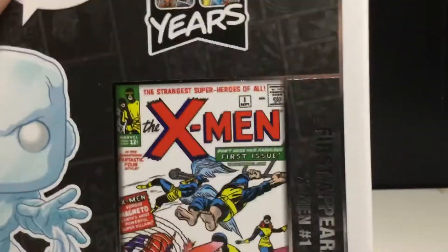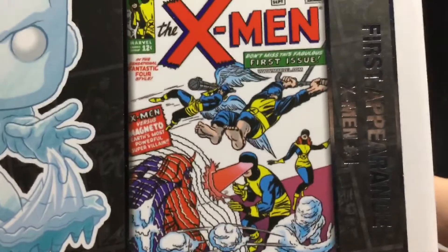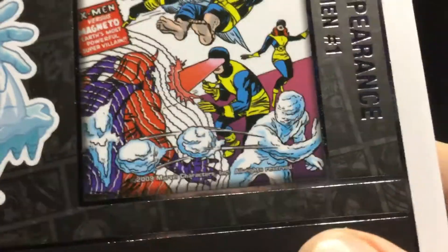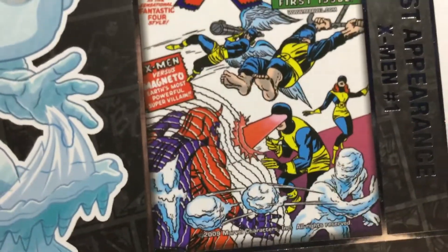There is the back, and I will take a second to appreciate the art on that box. That comic book cover there looks really nice. Iceman kind of has no face there, but it's fine — it still looks really cool. I really do like that.